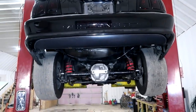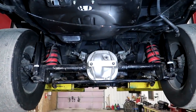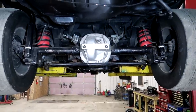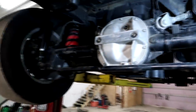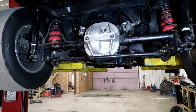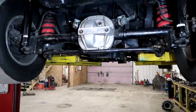Now that the car is up in the air, I wanted to show you what it's got going on underneath. This car has a pretty decent suspension setup already — it's got a Team Z front K member, and it's got a supposedly built 8.8 rear end. It's got a full spool or at least a mini spool because if I turn one tire, they both spin at the same time. It supposedly has 410 gears and upgraded axle shafts already in it.